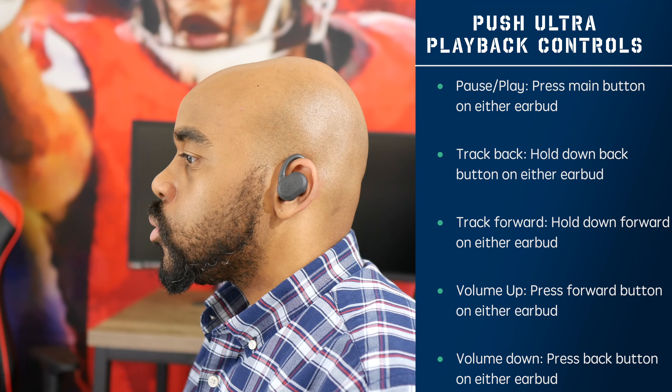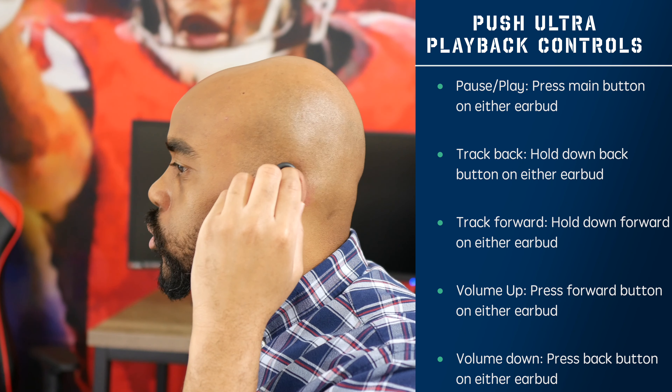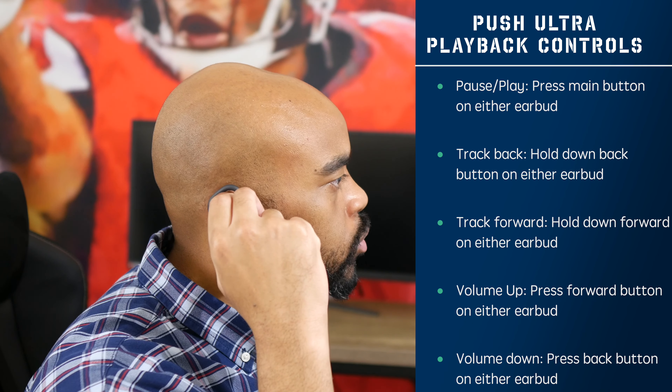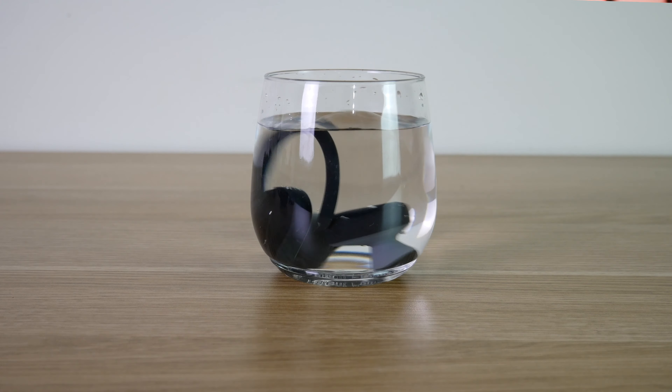Moving on to the controls, each earbud has 3 physical buttons. I like the controls so far — they're pretty straightforward and easy to execute. You pause and play your music or hang up and pick up calls with the main buttons on each earbud. Then you track forward and track back and adjust your volume with the forward and back buttons on each earbud. The Push Ultras are IP67 rated, so sweat or splashes of water will not harm them. But IP67 does not make them completely waterproof, so you don't want to submerge them underwater. I did submerge them underwater for about a minute just to test it out — let's see what happened.